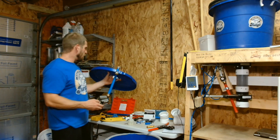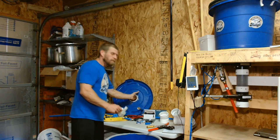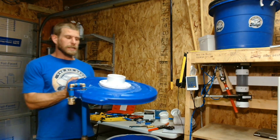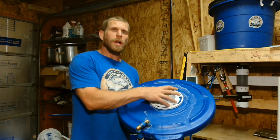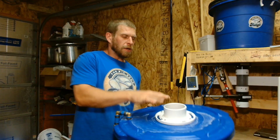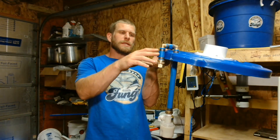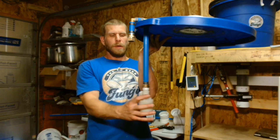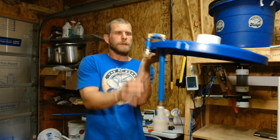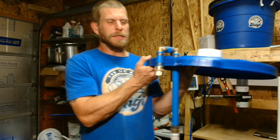Now you can go ahead and Teflon tape both of your valves at the top. At the end of the lid, this is what you've got: your closet flange on top with your hole cut out, you've siliconed it, you've put your nuts and bolts in, you've made your PEX piece, you've got your valve in here — and this is the complete lid piece.